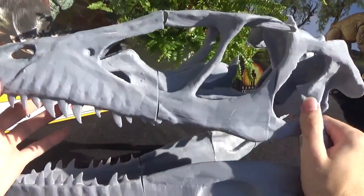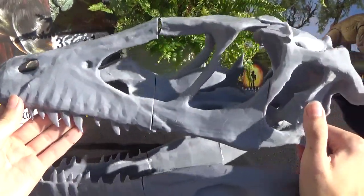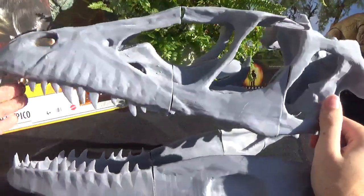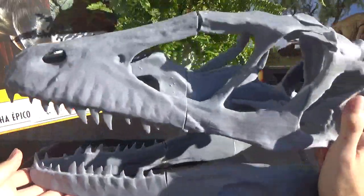So I'll do a video hopefully soon of me filling in these little cracks, sanding them down, and then painting it — and then a final video showing the finished outcome.